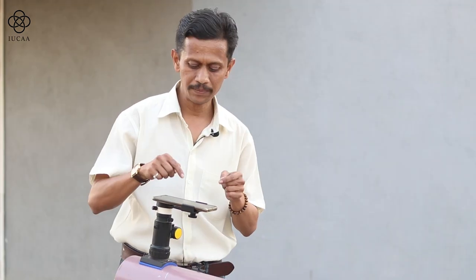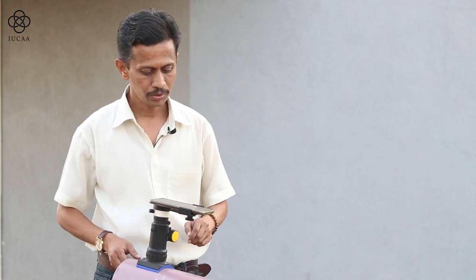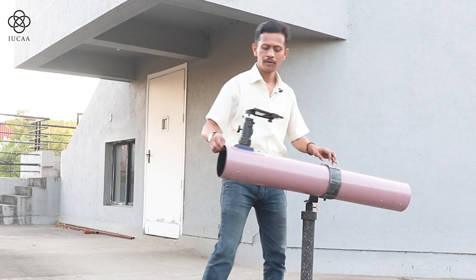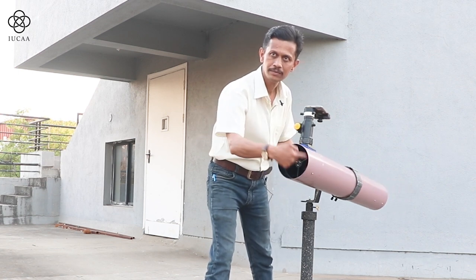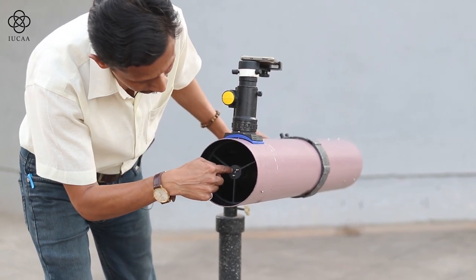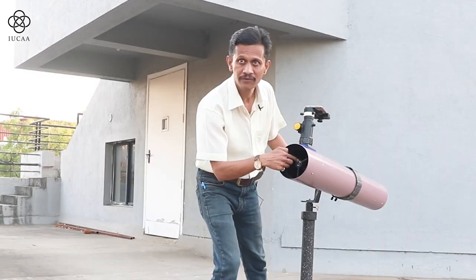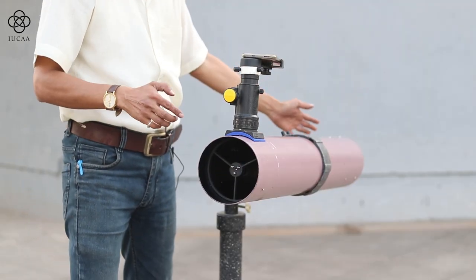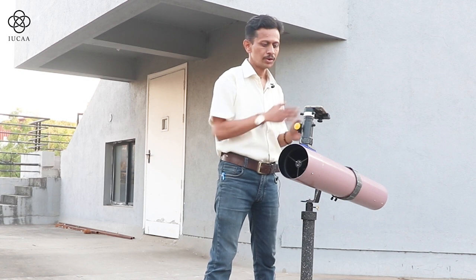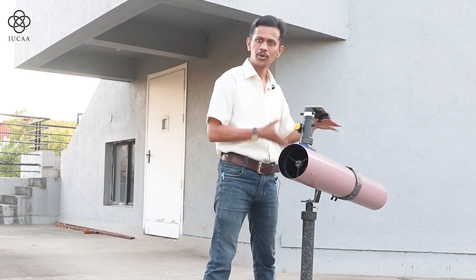Now the secondary mirror is visible in my mobile. What I am going to do — here is the spider, and the spider has three screws and a central screw which is exactly holding the secondary mirror. I am going to change the position of these three screws and align it with the tube, so it will show you the exact curvature and alignment.